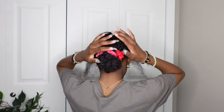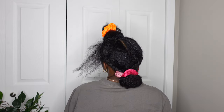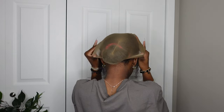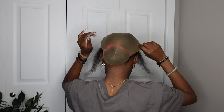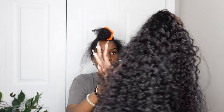Once I'm done braiding, and this is as flat as it's going to get for me, I went ahead and put it into a bun. That little bun did stick out a bit, but I didn't go out anywhere with this. If you're actually going out, definitely make sure it's flat. I went ahead and put that wig cap on just to secure my hair — I didn't want my hair getting tangled or snagged into the wig.